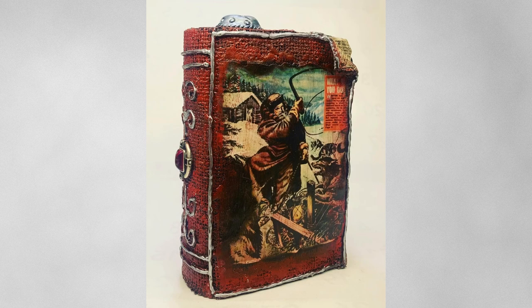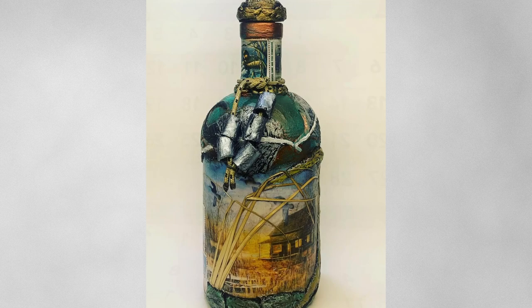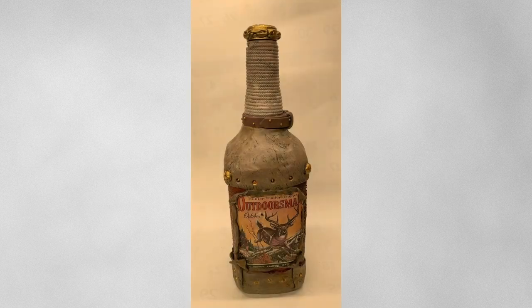Here are some of my recent projects — different pieces. Anything is possible when it comes to clay, cardboard, and glue.